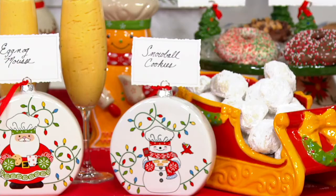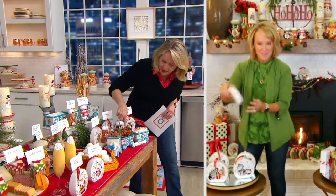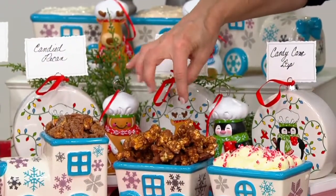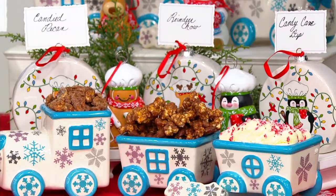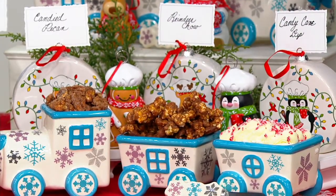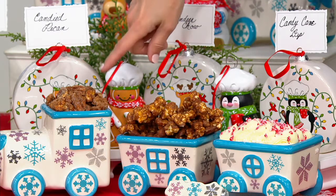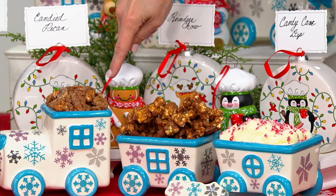Then we have a reindeer chow. That's fun — reindeer chow is right here. That looks like popcorn with caramel or chocolate on it. There's chocolate chips, peanut butter chips, almonds, and yes, there's caramel corn. It is scrumptious. I don't know about the reindeer, but I will eat it — no problem.